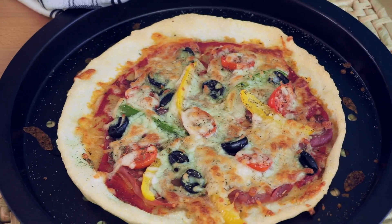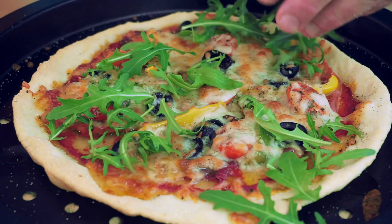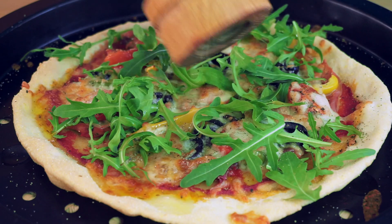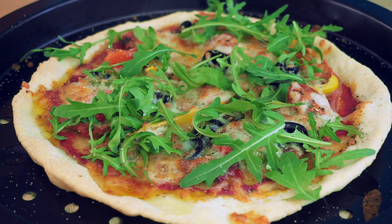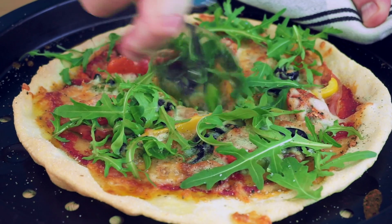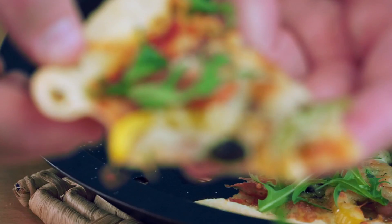Ta-da! And now for some finishing touches: some fresh wild rocket, a tiny drizzle of olive oil, some more black pepper, a dash of salt, and your delicious crispy gluten-free pizza is ready to be cut and shared among friends. Or not.